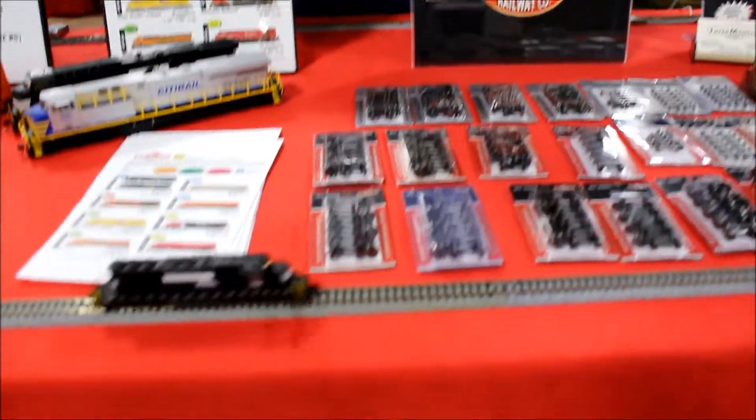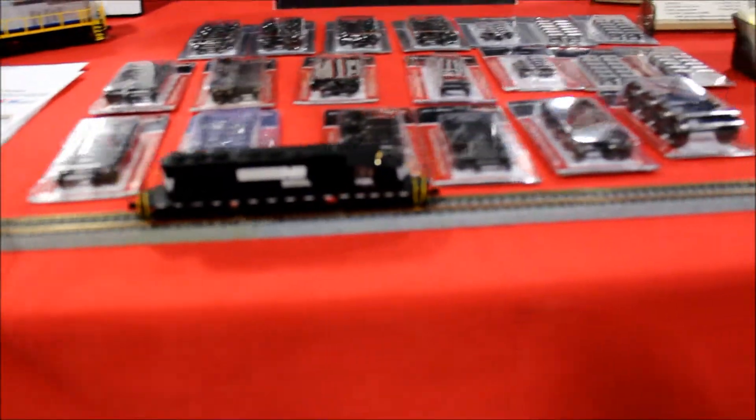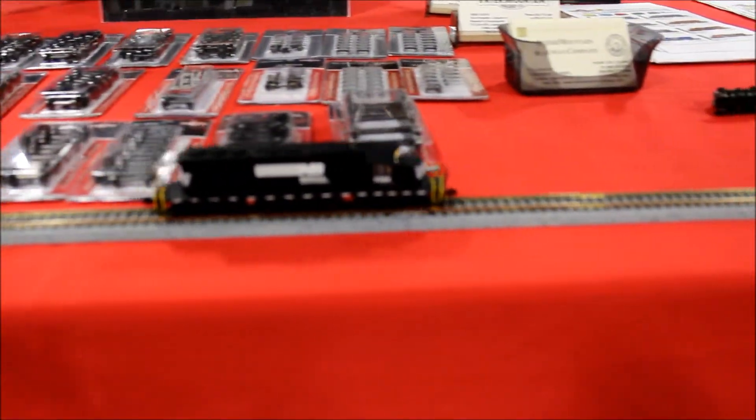So far, they've been extraordinarily well-received by our customers, and we are really happy that we got this product out the door. It's a big step forward for the N-scale market, being able to bring a complete sound and DCC package to our modeling community.